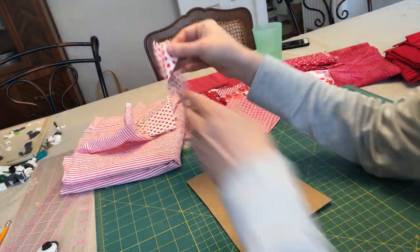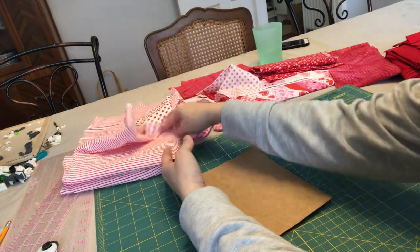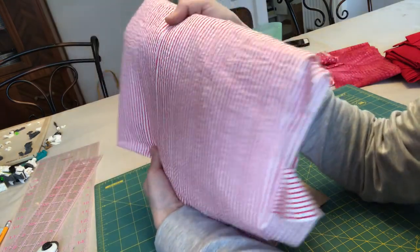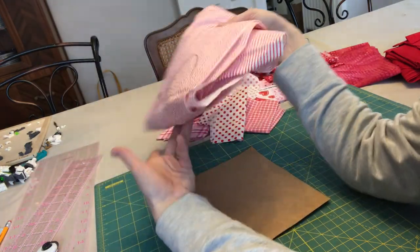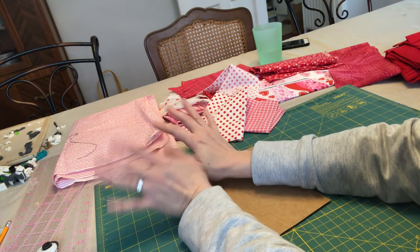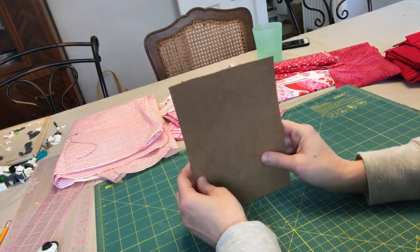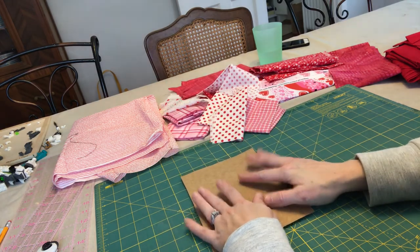Some of this fabric are little scraps left over from other projects, and other fabric is some larger pieces of yardage, but I didn't have to buy anything — this is all out of my stash, and you all know that I love to use up the fabric that I have. First step, I'm gonna make my template — it's gonna be easy breezy.